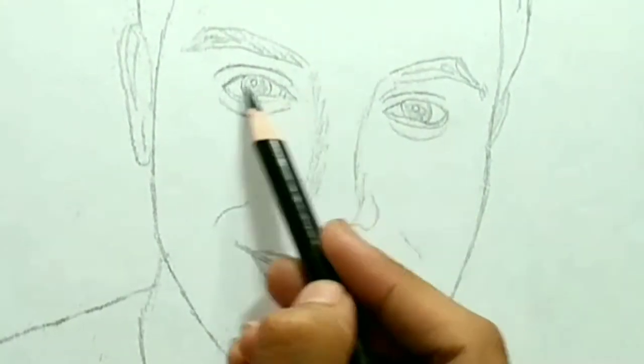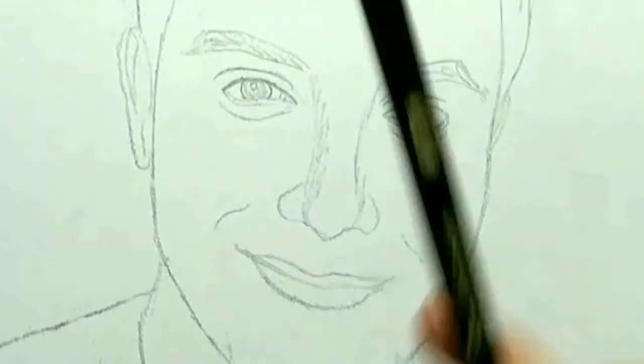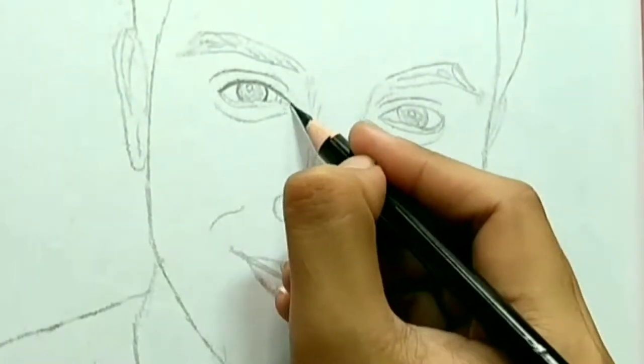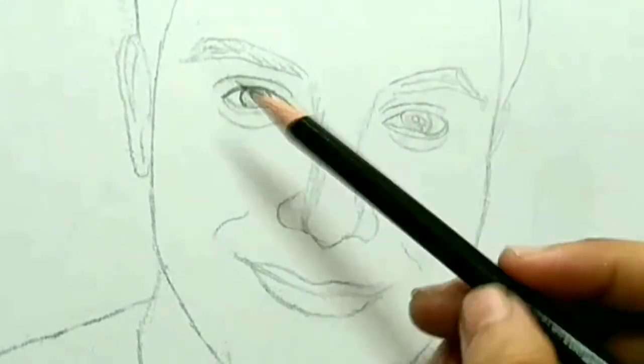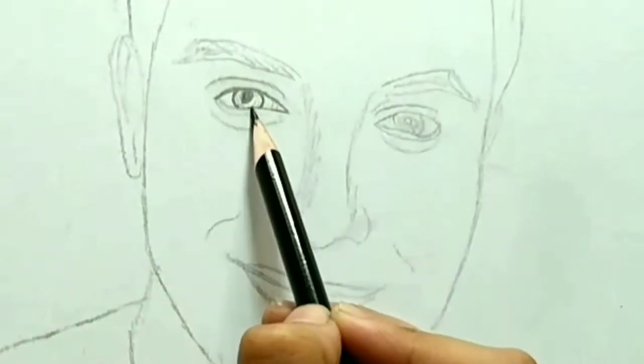Hello guys, mga ka-Candy Arts! Sa video na ito, magre-review tayo nitong Brute Forner 72 Oily Pencils at lahat ng sasabihin ko dito is my own opinion lang po ha. At kung may nasabi man akong hindi ninyo nagustuhan, I apologize. Enjoy watching and subscribe to my YouTube channel.